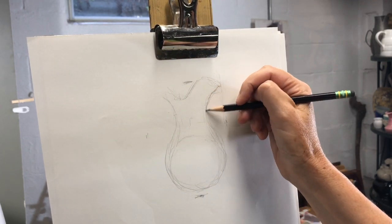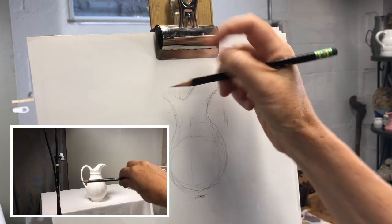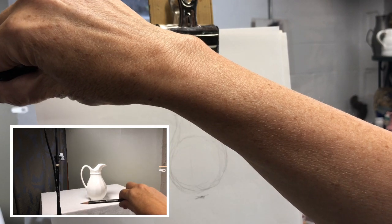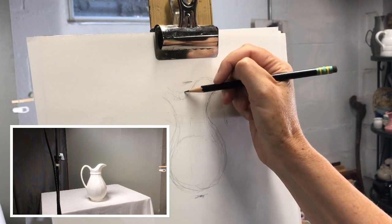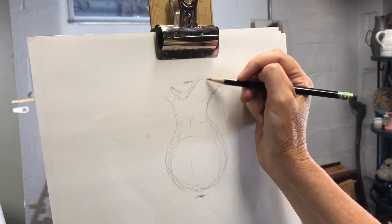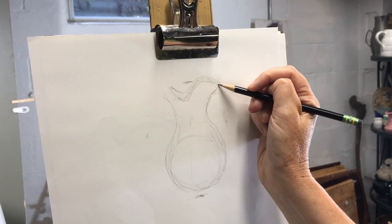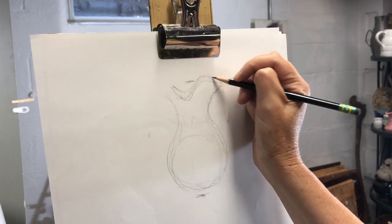Notice that I don't erase very much. I draw my first lines lightly, then check the placement and modify them. If I erased my original lines, I would probably put them back in the same place. Leaving them allows me to make corrections, and by darkening the line as I become more and more certain of my drawing.